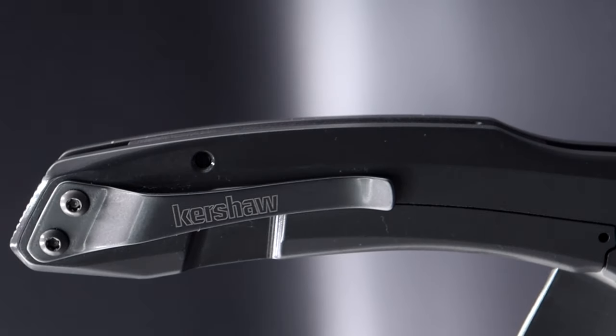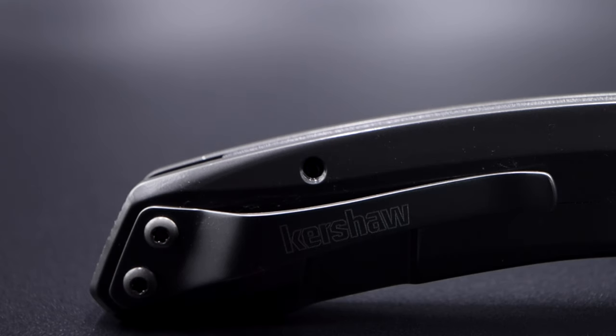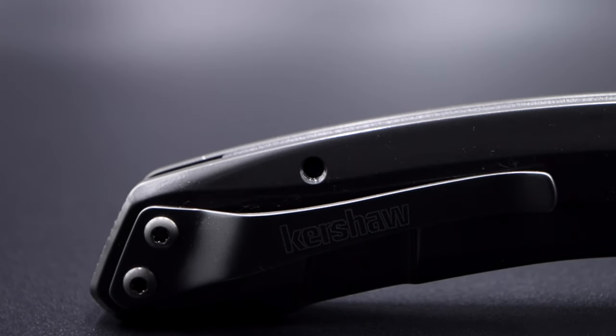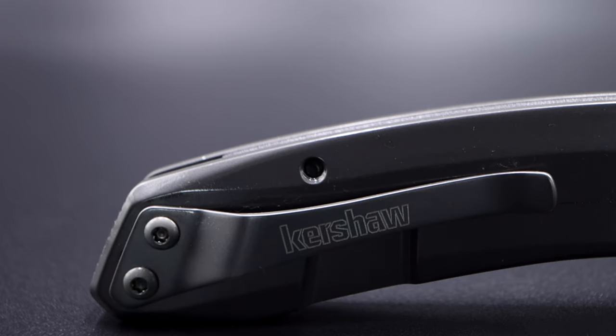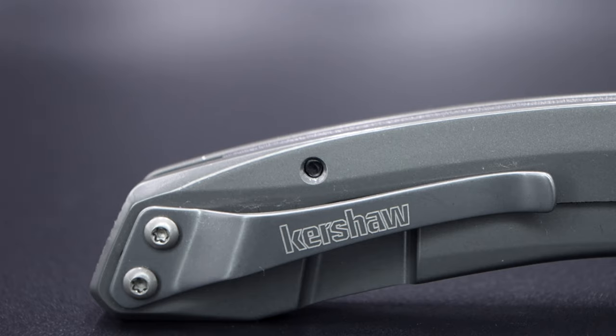The pocket clip has been a point of question to many. Why didn't they use the previous model's Kershaw deep carry, such as on the Mini Natrix? For my use this clip would be fine, but the tension is so high sprung it's basically just an aggravation point for my thumb and index fingers when lifting to clear pockets.